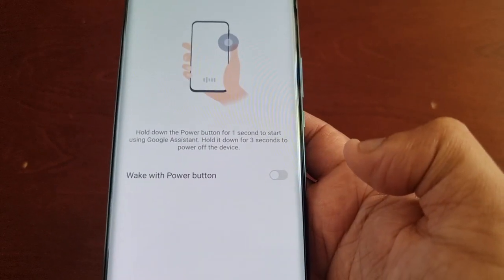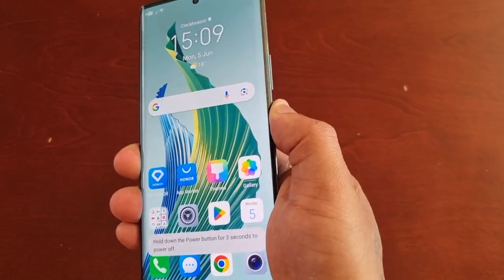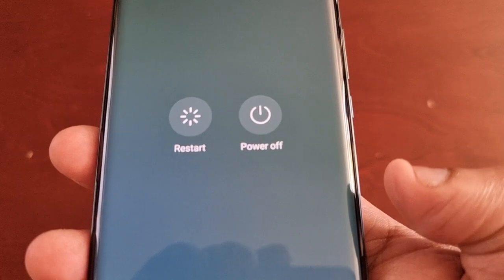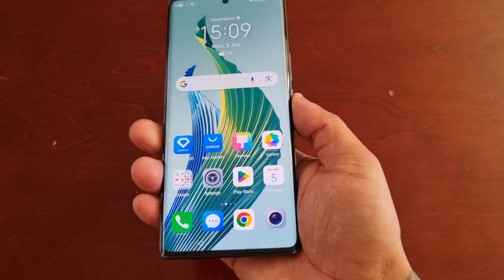Now when you long press on the power button on the side, the only thing it does is bring up the power off option and the restart option. It will no longer launch the Google Assistant.